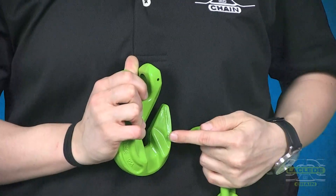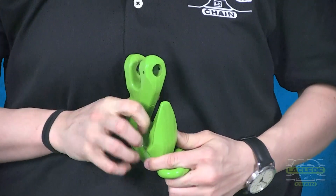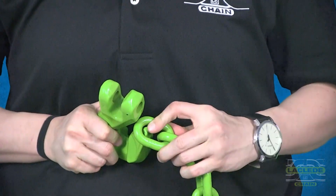The grab hook was designed with a ridge following the outside of the hook. This ridge was designed to prevent someone from incorrect use. As you can see, the chain will not fit onto the tip of the hook.